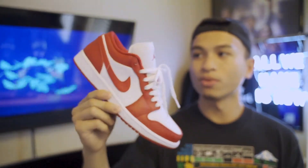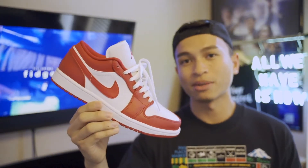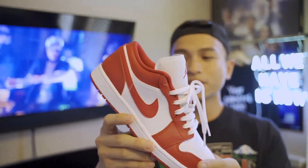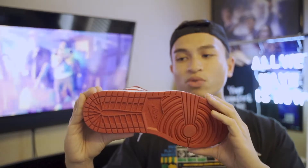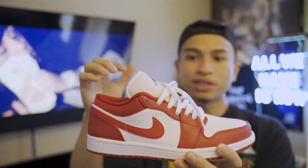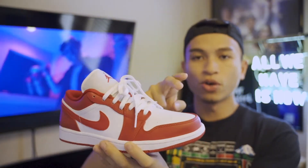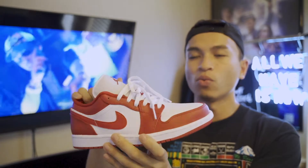The shoes are really simple and clean — probably one of the best shoes you can get for the summertime right now. The outsole is that Gym Red color, the midsole is white, and it follows the UNC color blocking where most of the shoe is Gym Red. You have your toe box in white, your mid panel in white.